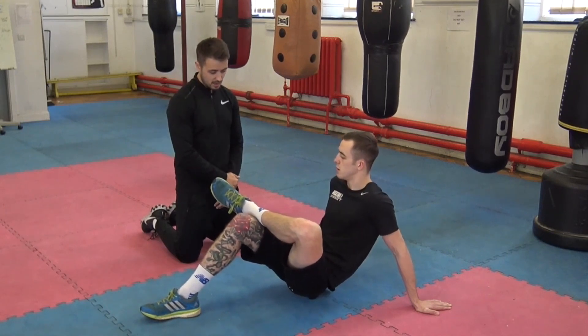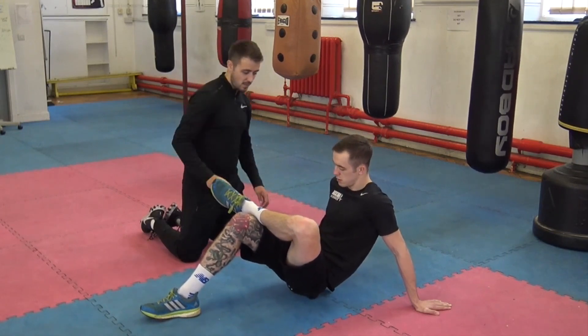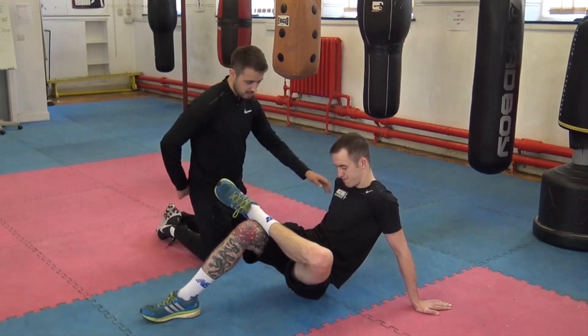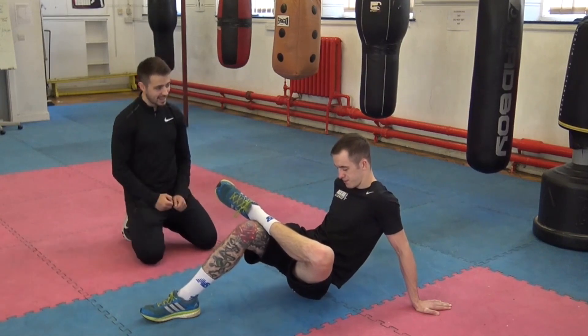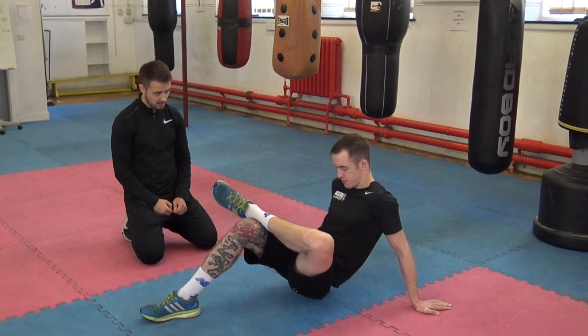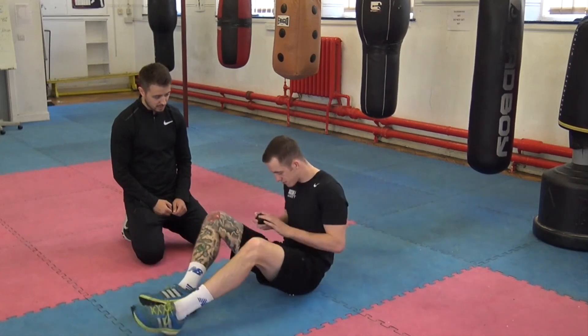Can you feel that Matty? Yeah. So basically just have a move around — maybe try and go onto your side a little bit so it sits just underneath your glute there. Let's try it on your right side as well and see whether you feel any difference between left and right.